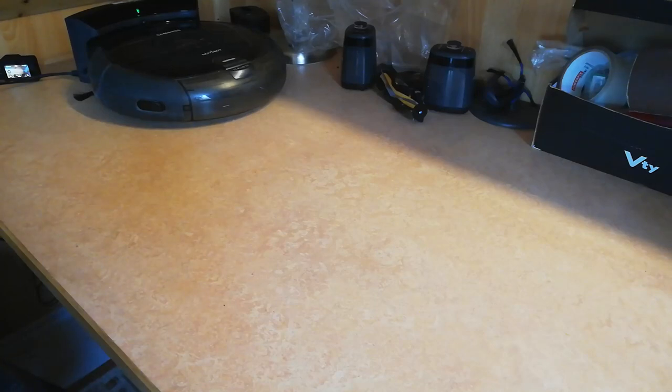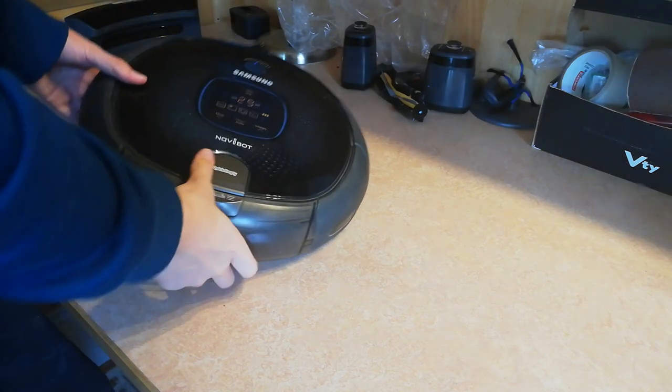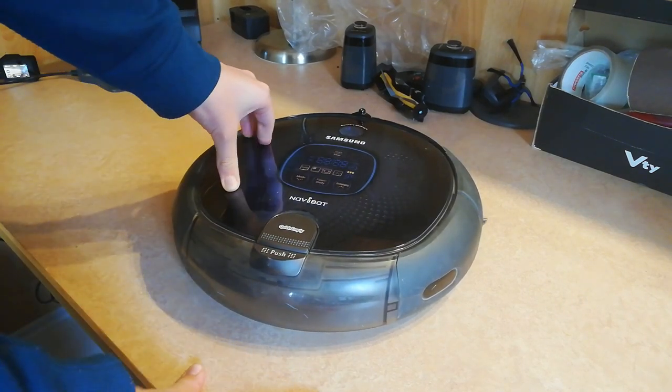Hello, this is Man on the video, and in this video I want to show you my another Samsung Navibot. I bought this for an amazing price — it was around $10.